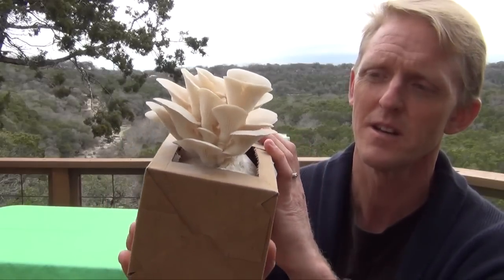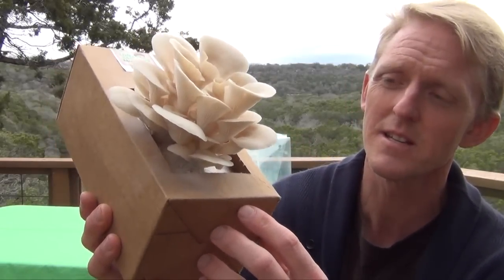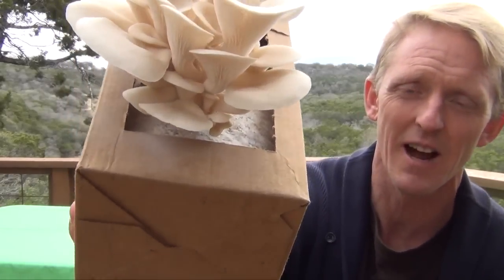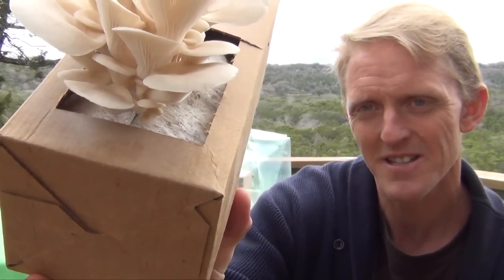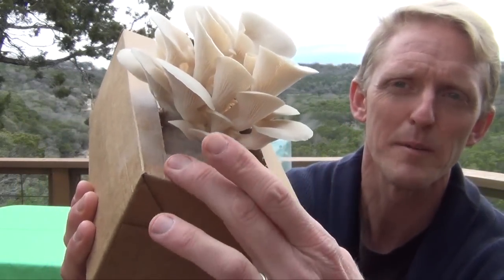This one is about 12 hours past maturity and is releasing its spores. If you look closely at the box, you'll see a fine white powder — that is the spore, or the seed, of the elm oyster mushroom. It's still perfectly fine to eat, but if you want to catch it at its prime, take it just before that point.